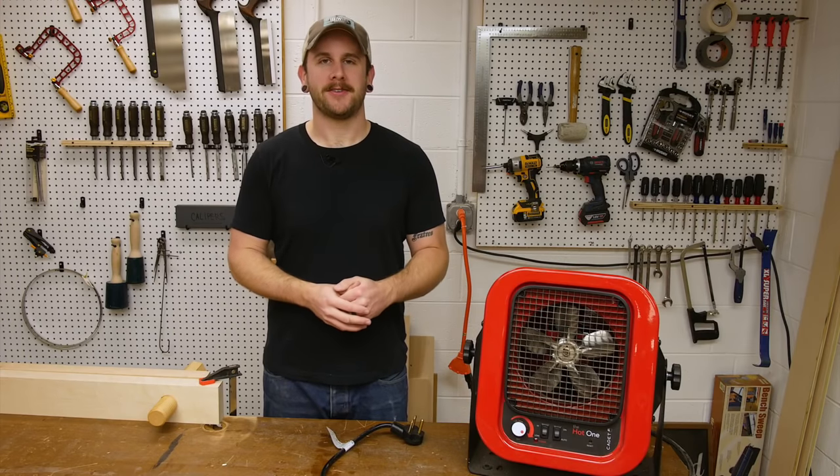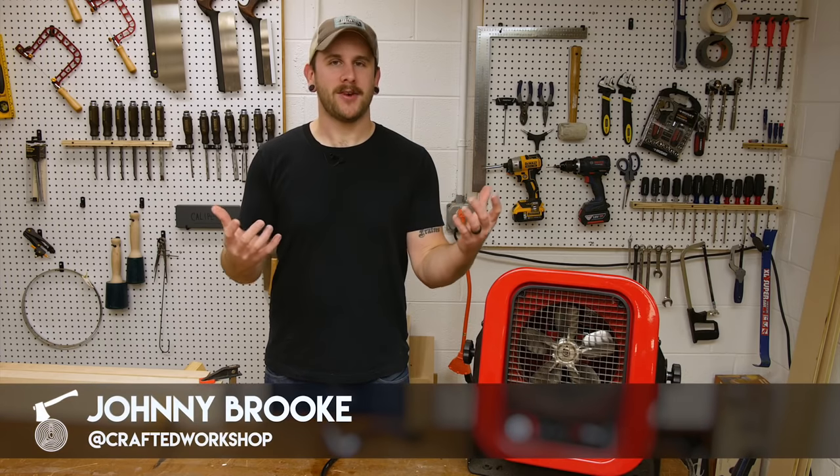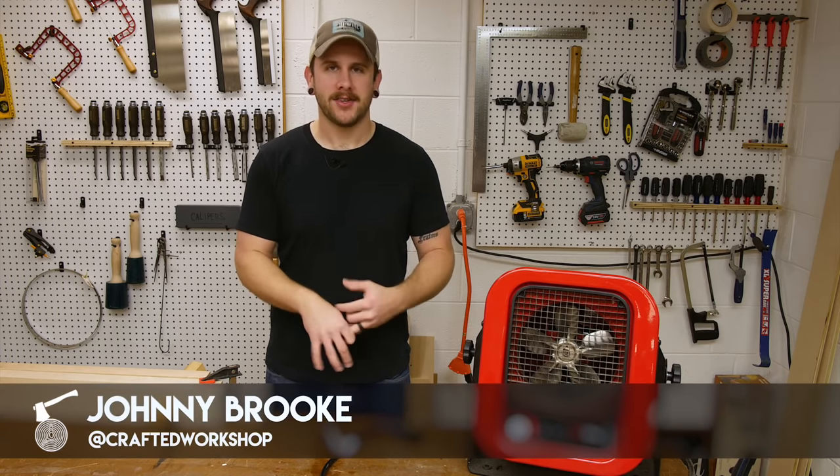What's going on everybody, I'm Johnny Brook, welcome back to another Crafted Workshop video. In today's video I'm going to talk about winterizing your workshop, which is going to include shop heating, insulation, and all that kind of stuff.